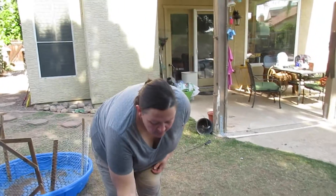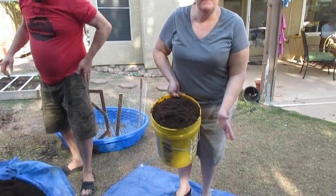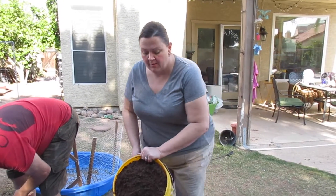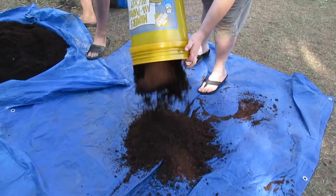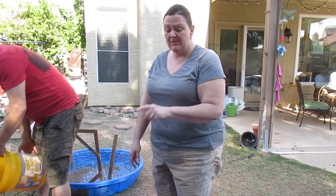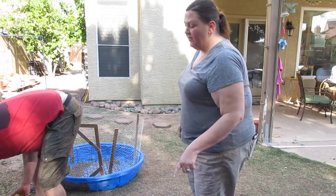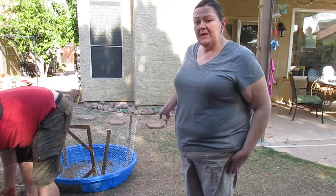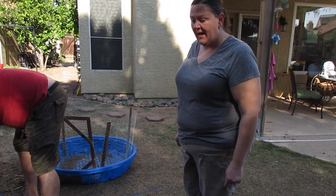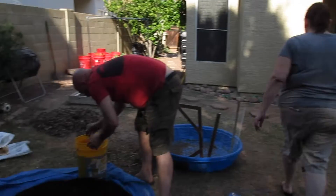I'm going to dump out our first bucket — this is our measuring cup. So this is basically our one cup of peat moss. Now we're going to get one cup of compost to put in here. We're also going to add the garden soil by Grow Well that I told you about.